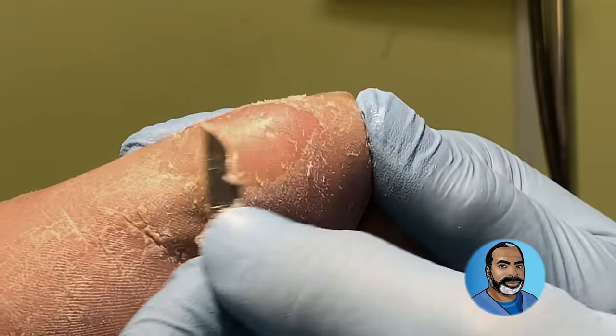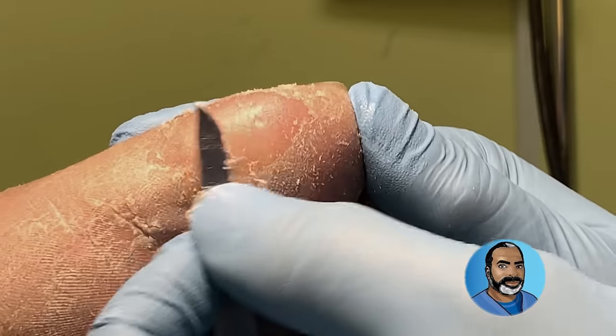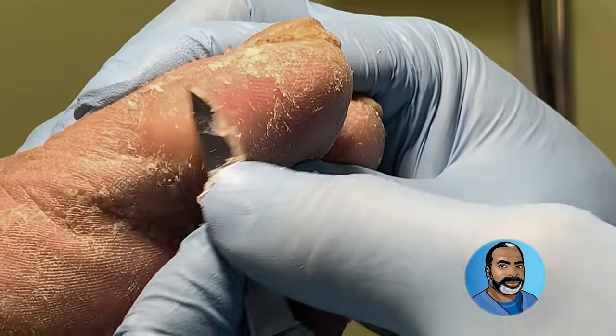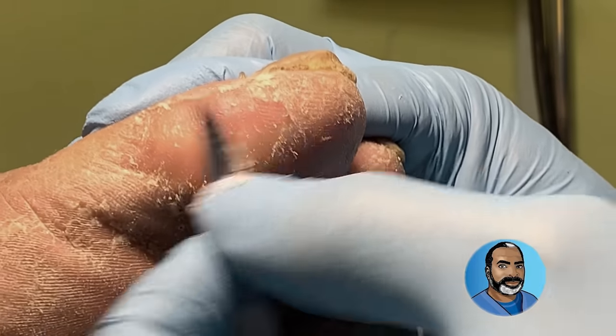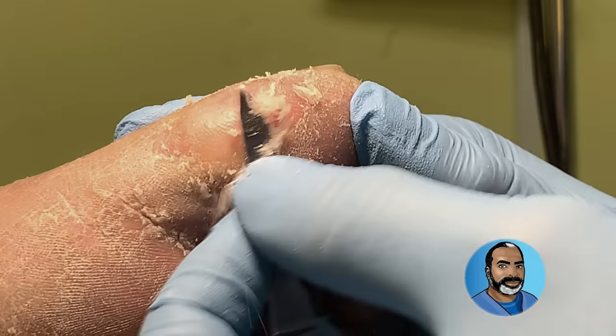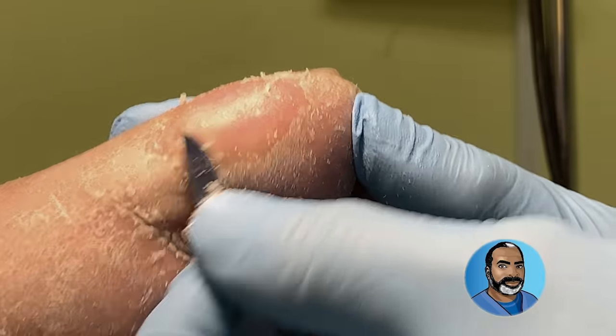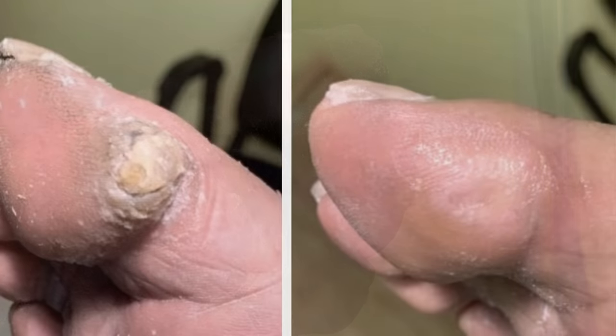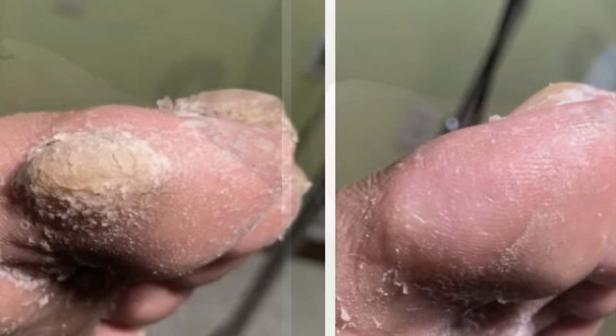If you have this problem and you've tried a number of things and products and it's not getting better, see a podiatrist. That doctor will figure out why you have a callus in the first place and develop a treatment plan to get rid of the callus and help you keep it from coming back. Do not try anything sharp at home, and if you have diabetes or other problems, do not try to handle these things on your own. Seek professional help.